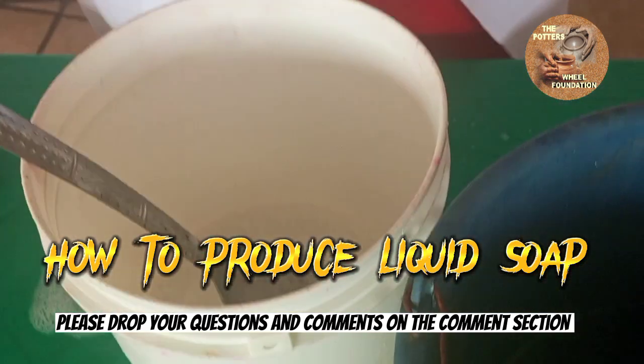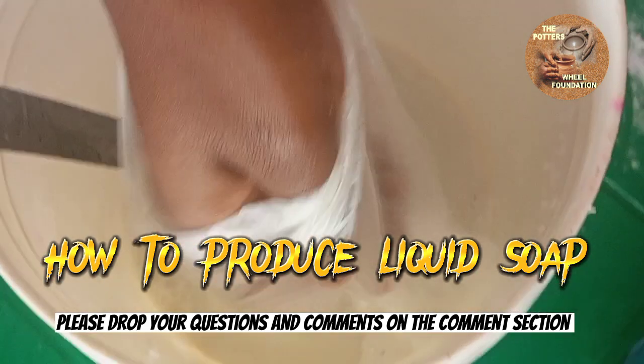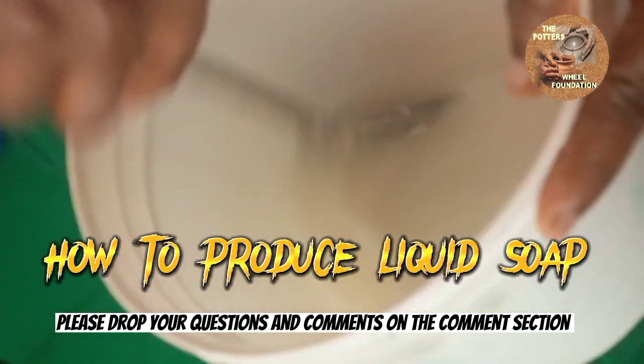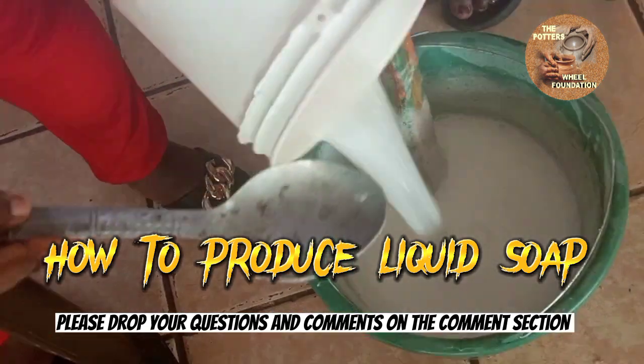This is our STPP. We are going to dissolve it with a little water again. It is all complete — add and stir.